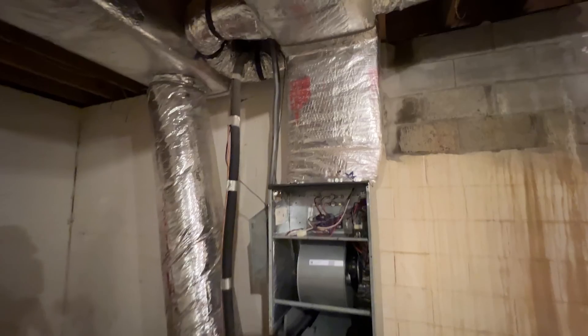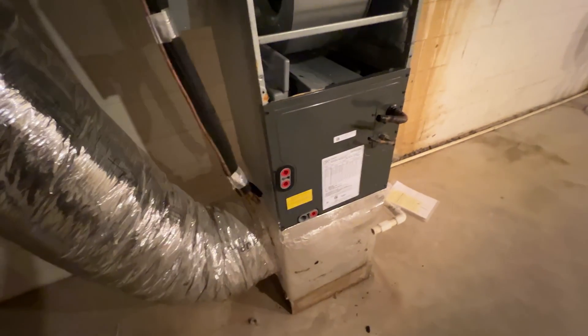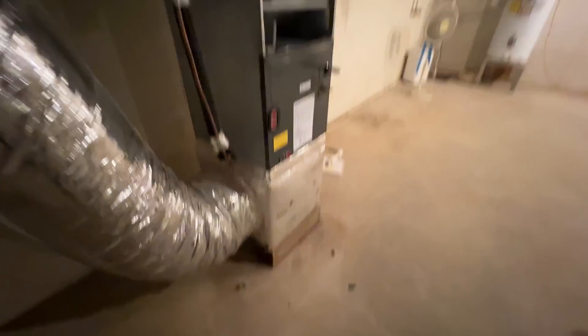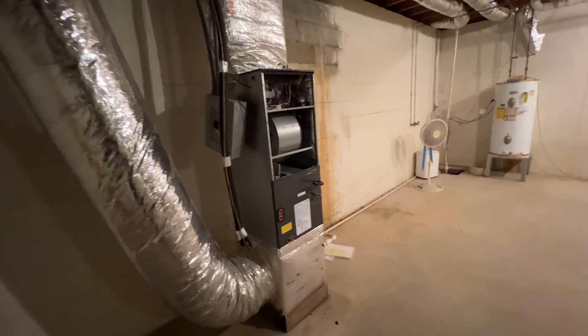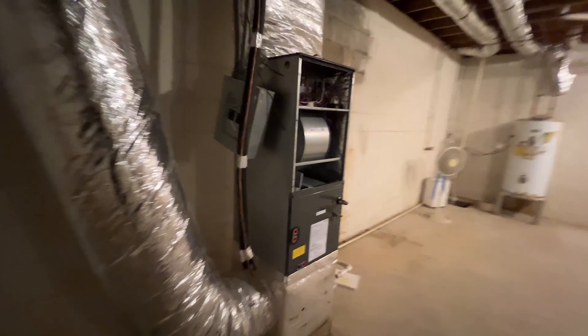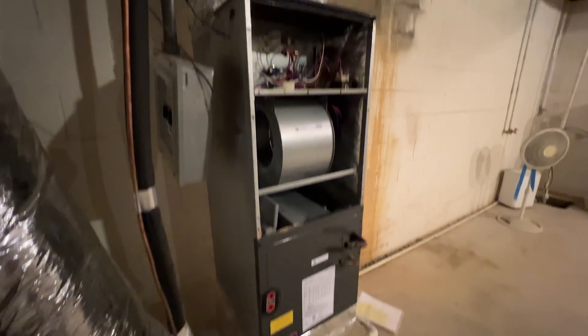We're getting this indoor unit disconnected for the guys so they can get everything removed. We just got the electrical disconnected and the line set disconnected, so they can come in here and disconnect all the duct and just carry the unit out without having to worry about power or refrigerant. It's all disconnected and ready to go.